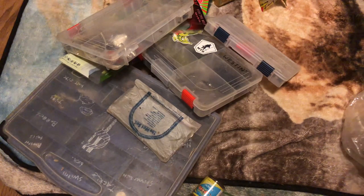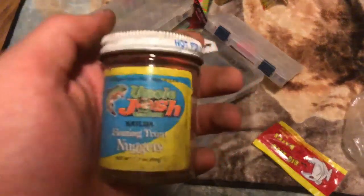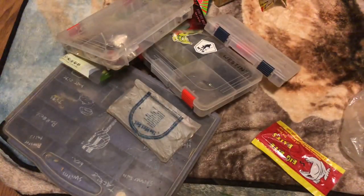Still good. Got some Uncle Josh's floating trout nuggets - orange sparkle.